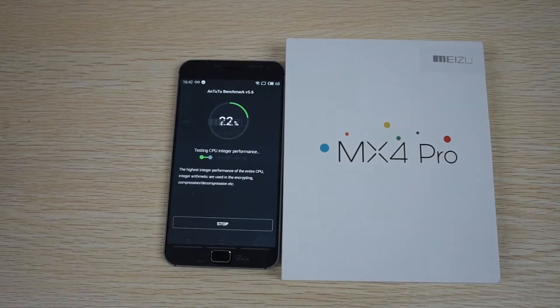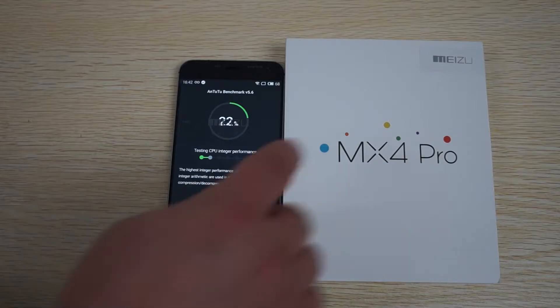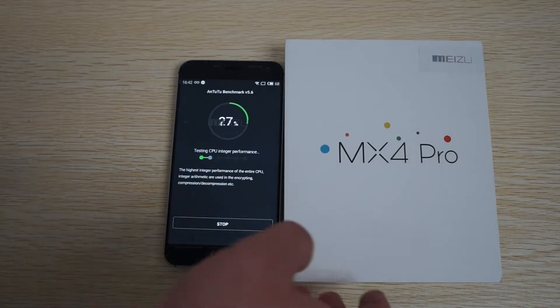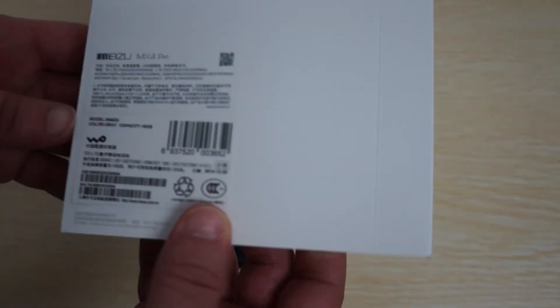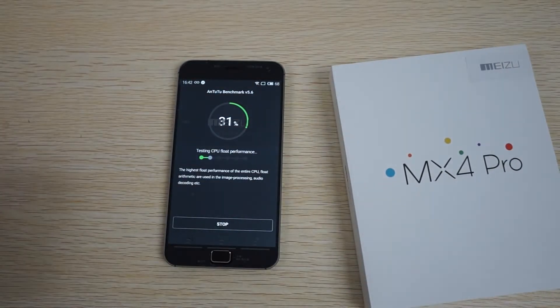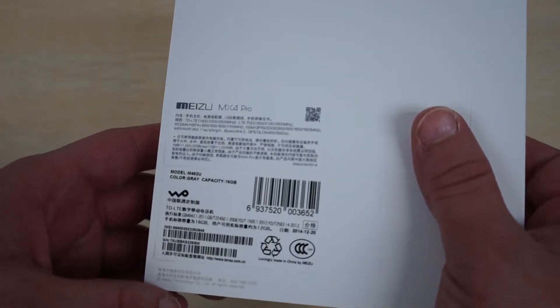Hello YouTubers and welcome to the dealsprime.com review channel. Right now we're in the middle of a live Antutu benchmark test for the Meizu MX4 Pro. This is going to be an all-in-one review. We just got this unit in - this is the gray version and this is a 16GB model. While the Antutu benchmark test is running we'll show you the box and some of the specs.